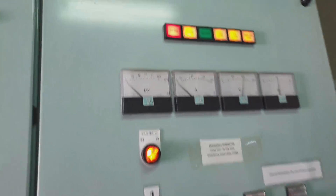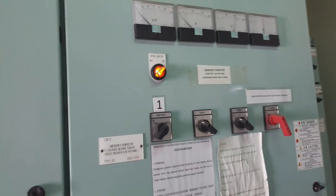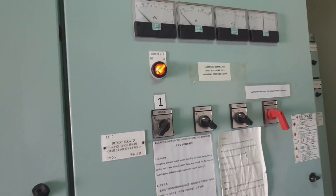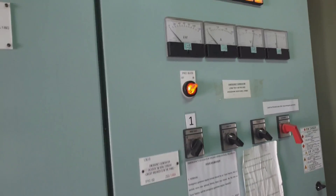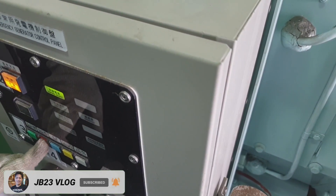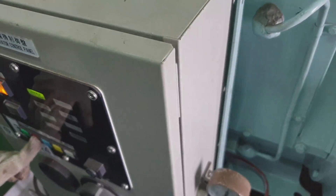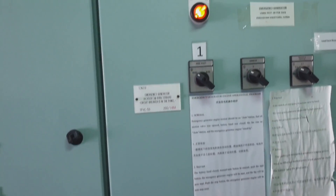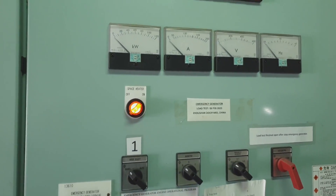As you can see, this is the handle for the ACB to offload the emergency generator. Just pull the handle, open and close that red lever — pull it off and it will open the air circuit breaker. Don't forget to switch the emergency generator back to automatic mode so that it returns to normal standby operation.